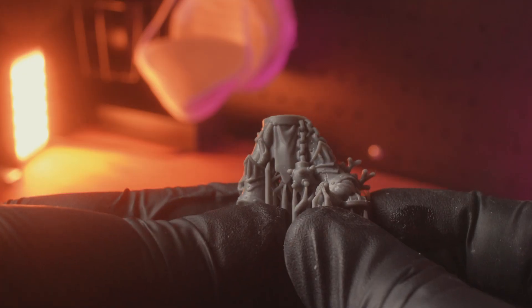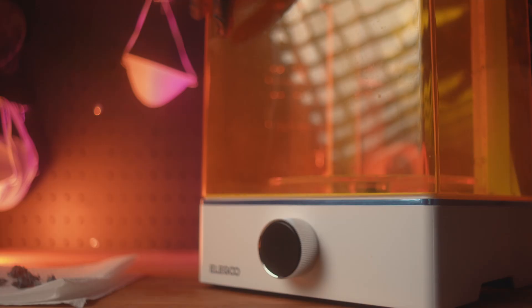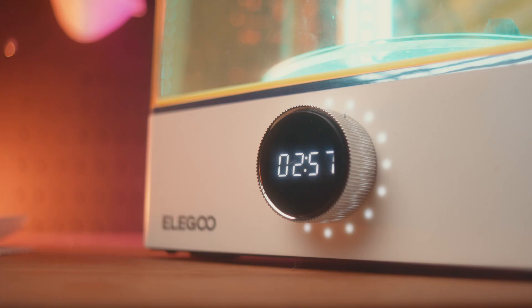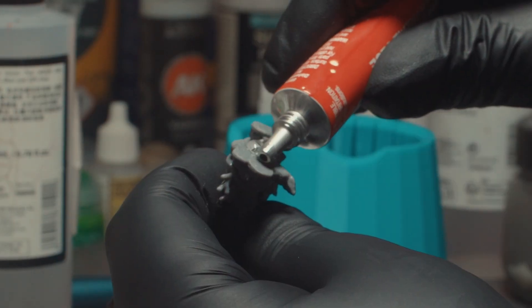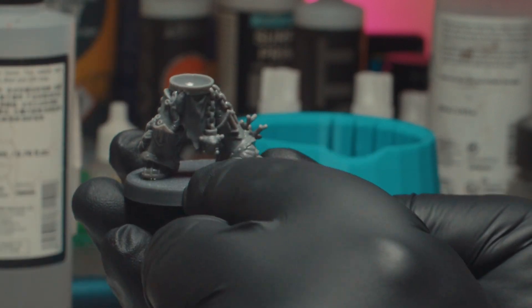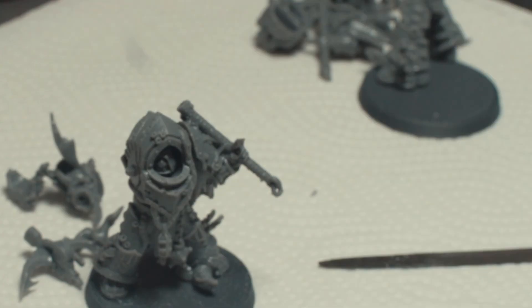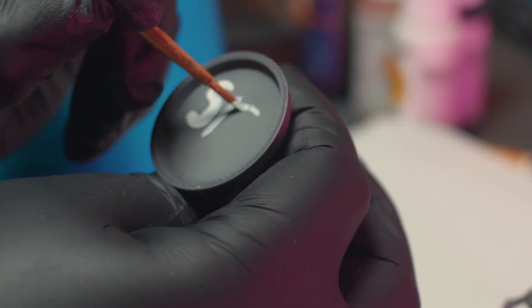Removing the supports shows a nicely printed model. I must admit it is hard to tell if this test will make me say you need to sell your 4K printer — it looks damn good to me. After all the supports are removed I'll cure the mini. It's a good idea to let the washing liquid evaporate before you cure to stop the print looking chalky. I'm putting the model together using Loctite gel super glue, sanding the contact points to form a better bond. I'll mark the bottom of the bases so I know which is which — S150 for Saturn at 50 microns.